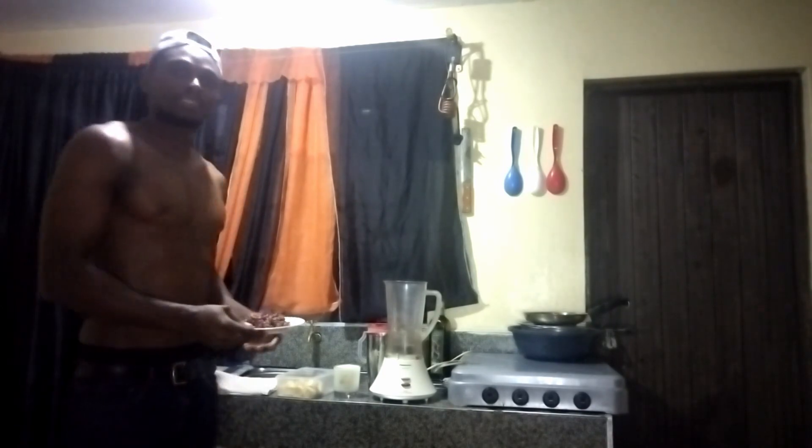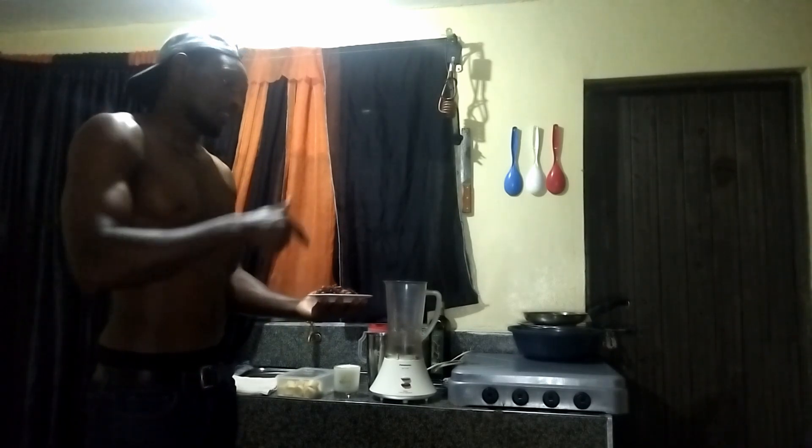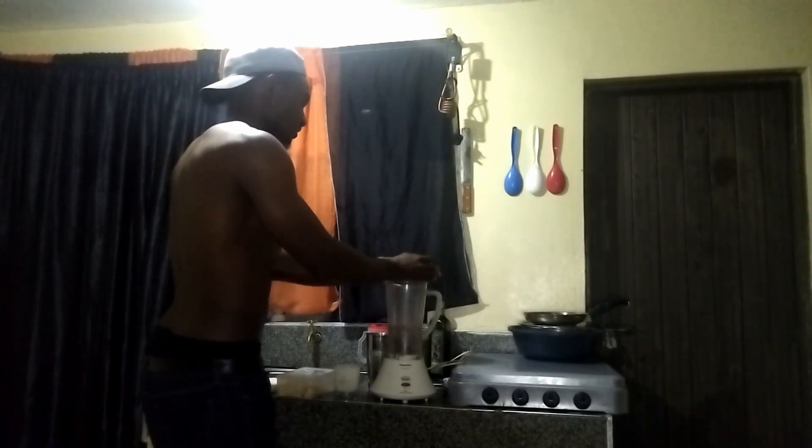I typically start by adding groundnuts. Now you can either use them with the outer covering or without. I prefer them with the outer covering because there's that sweet and sour taste I'm looking for. So you just put the groundnuts in the blender.